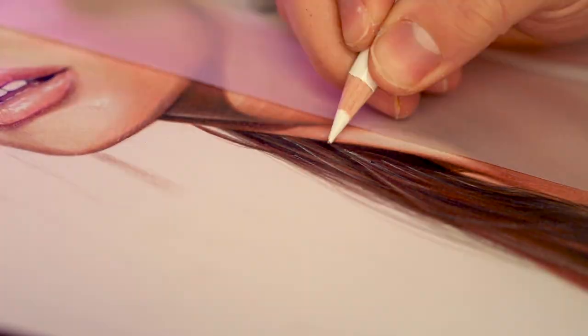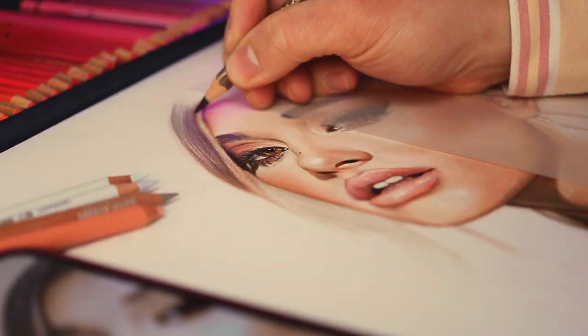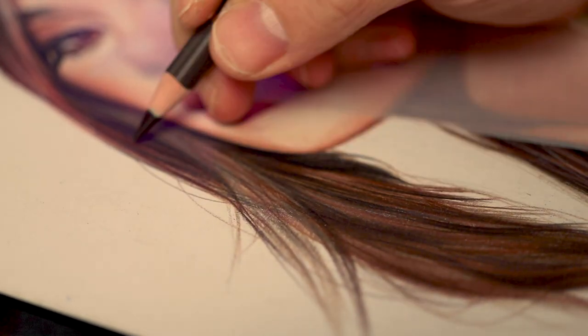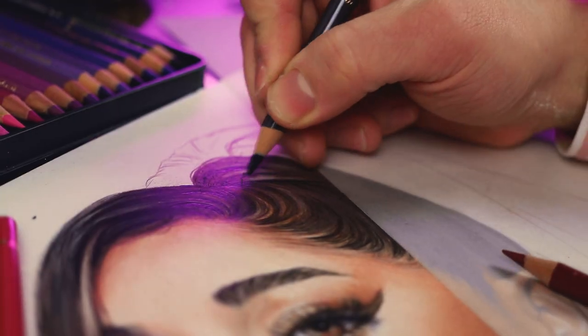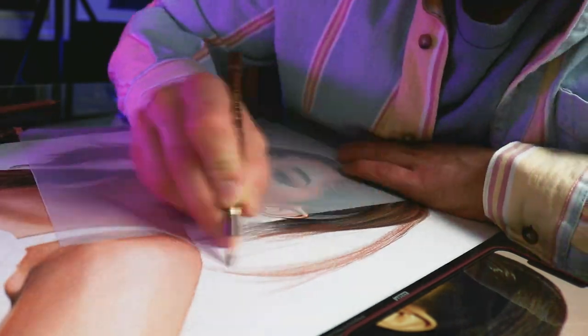The exact same rules apply when you're drawing hair, so just have some patience. It's actually always helpful to divide hair into smaller sections so you don't get overwhelmed.